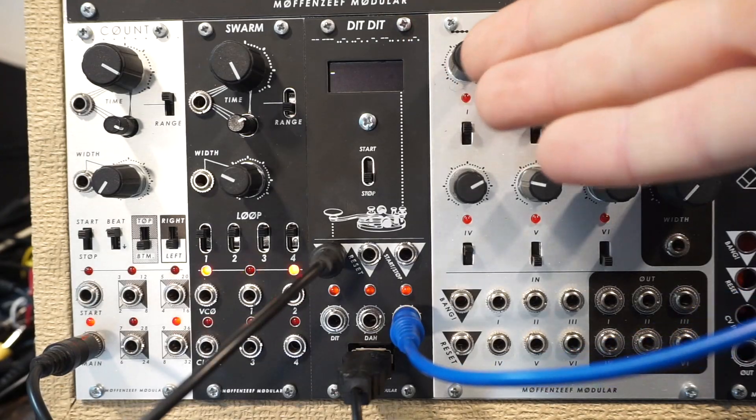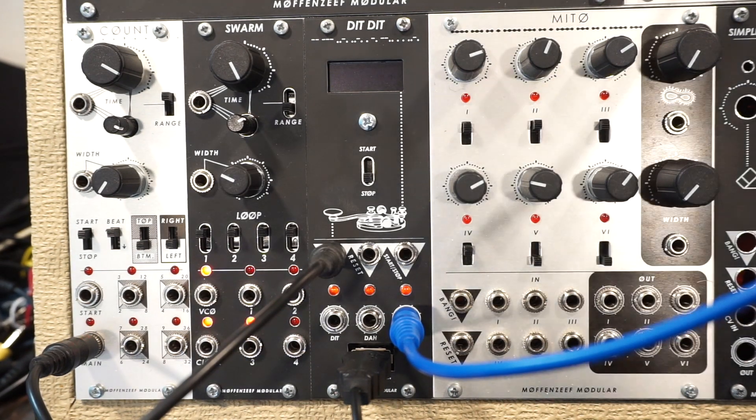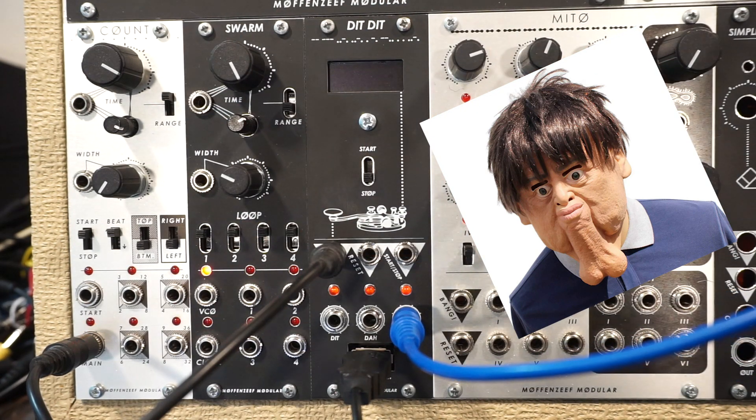Hello everybody, this is Dit Dit. You are watching the super informal, laid-back Dit Dit instructional and demo video. With me, your host, Ross, the guy who designed all of this. So, what is Dit Dit?